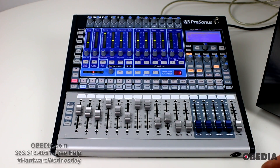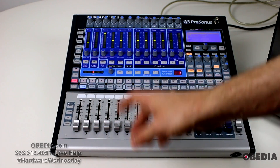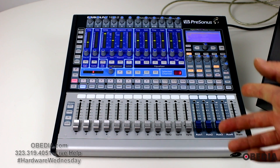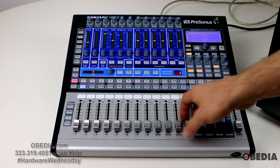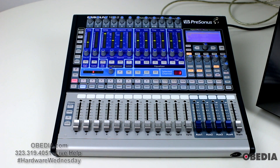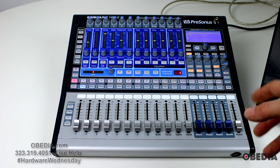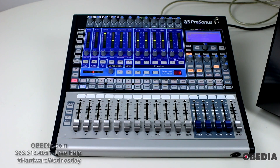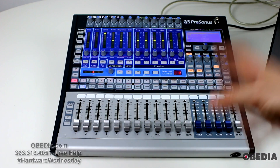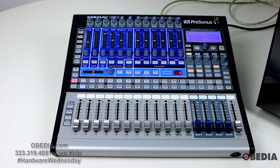So there you have it — the PreSonus StudioLive 1602 Digital Performance and Recording Mixer. I've also shown you how you can use this easily with a Thunderbolt-enabled computer using the PC Audio Labs MC8X. So if you don't have FireWire in your computer or you're moving away from FireWire but want to use an awesome device like the 1602, don't fret — you can still very easily use it with new offerings from computer makers. A lot of flexibility, very easy to use, quite light and easy to move around. If you have questions about the StudioLive 1602, give us a call at Obedia and we'll help you one-on-one through remote desktop and over the phone to get to know your new hardware and the software that comes with it.